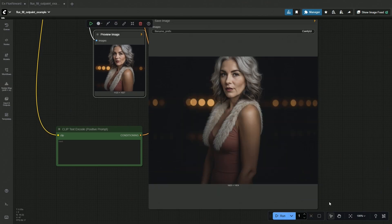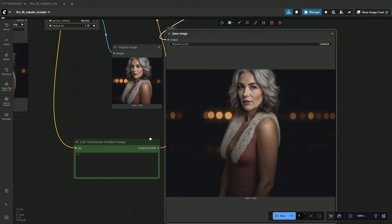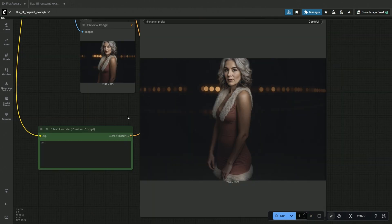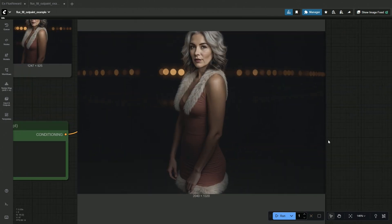I queued the workflow and processed the result again, which extended the image further. But the extended part looks dark. The lower body generated is perfect.